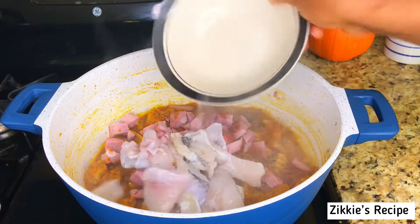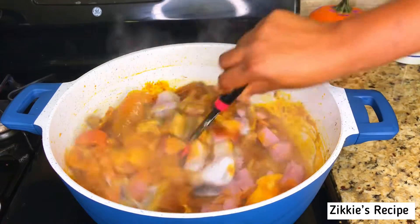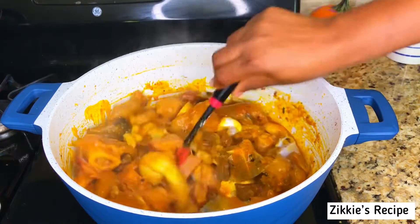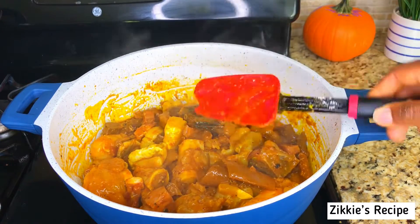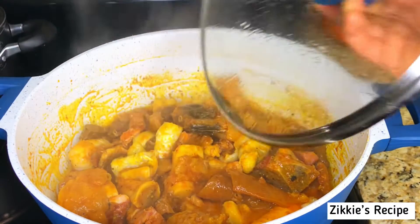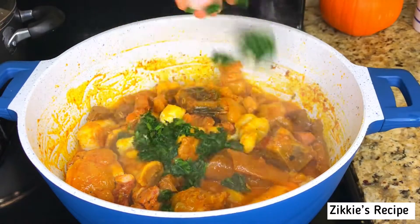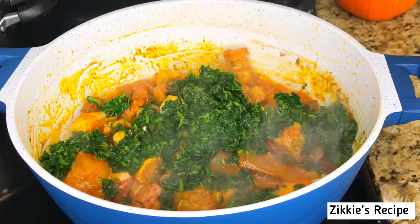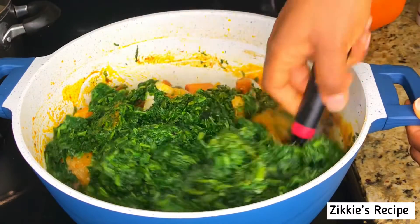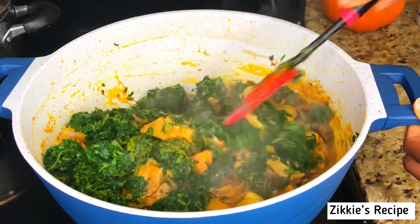Right now add the smoked turkey and the catfish fillet. I always love to use catfish fillet in this soup. Look at all this protein! I do not add too much water because the spinach itself still has water — you will see the amount of water that comes out from the spinach by the time we finish. Now I am adding the spinach; mix everything together and the vegetable soup is coming together.